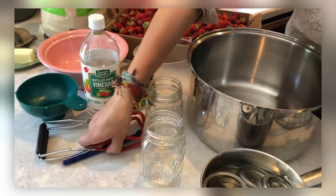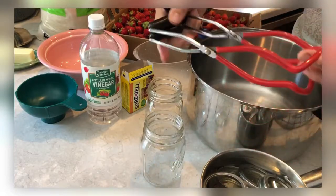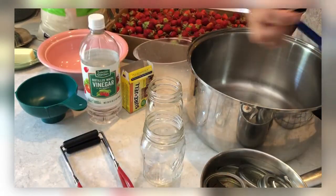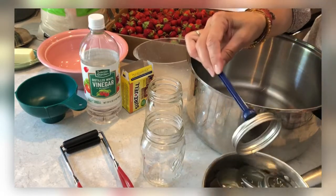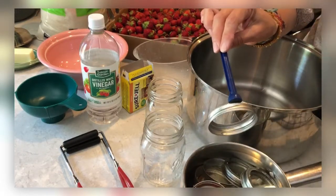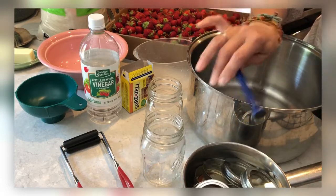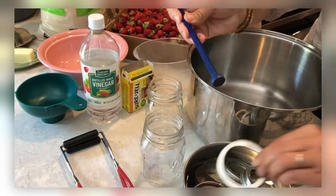You're going to need this — it helps pull the jars in and out of the hot water bath. I don't even know what you call it, just a jar tong I guess. And then this is for getting the lids out when they're hot, because as you can see they're in some water. We're going to bring them to a boil and then turn them down to simmer, which keeps the lids sterile. This helps you pull them out without burning your fingers, which happens a lot.